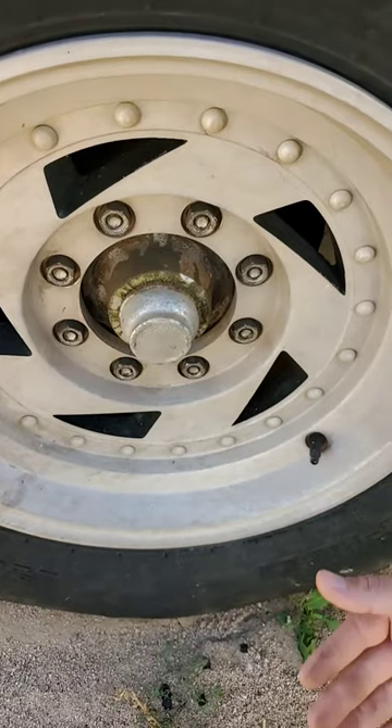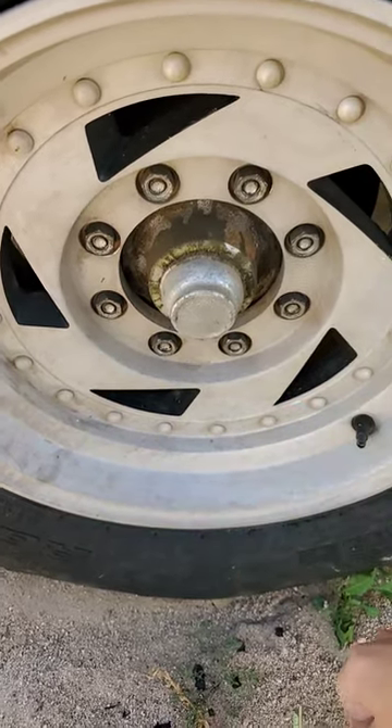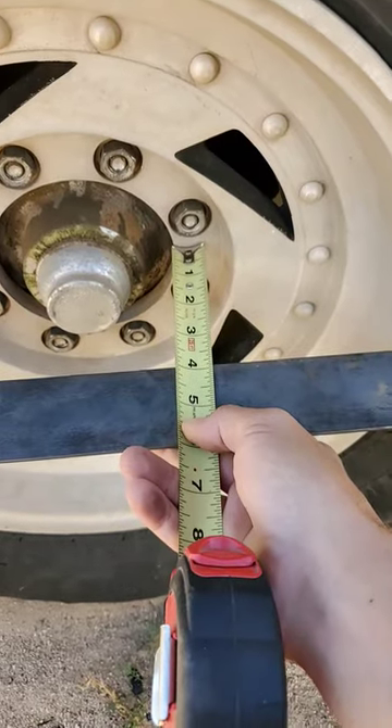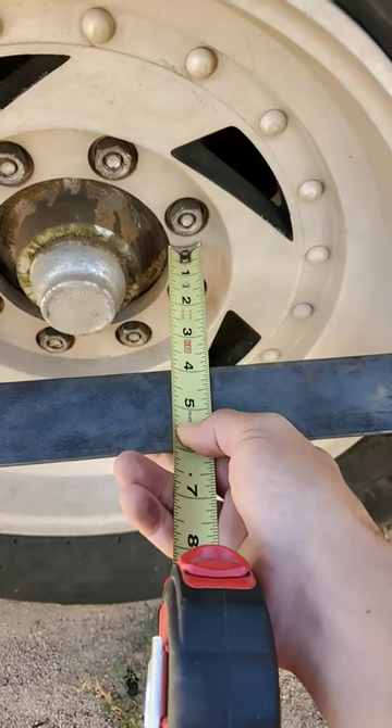There are four different styles of rim faces. There's flat, which comes all the way on the front edge. Dished, which sits all the way on the back edge. Centered, which sits exactly in the middle. And a backspaced rim. To determine a wheel's backspacing, put a straight edge across the face of it and measure down to the stud positions — that'll give you the backspacing.